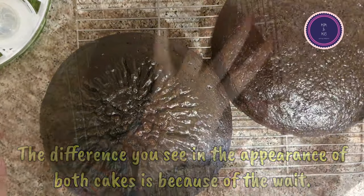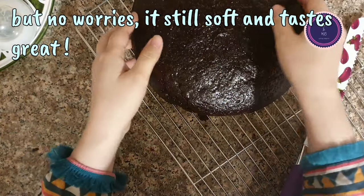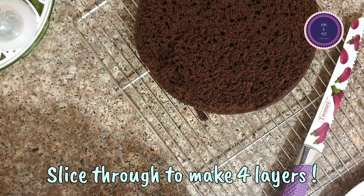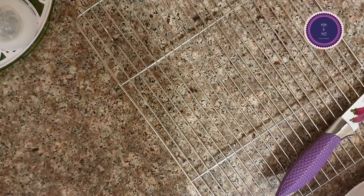But the cake was quite good — I didn't feel any difference. It was a bit different in appearance and there were some bubbles on top, but the cake was very soft and moist. Like I said, this is a very good chocolate cake recipe and I highly recommend it.